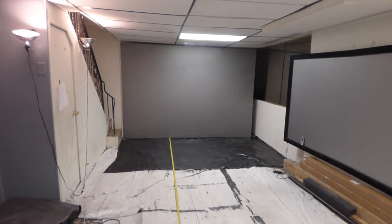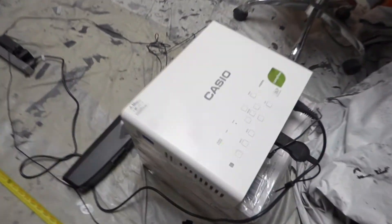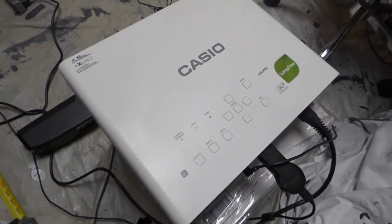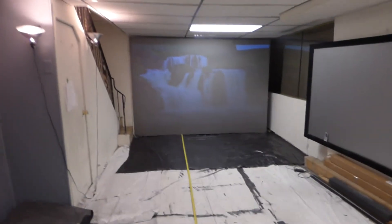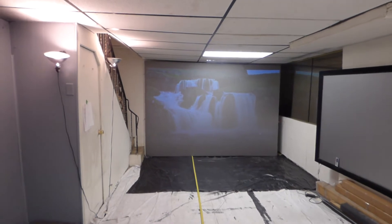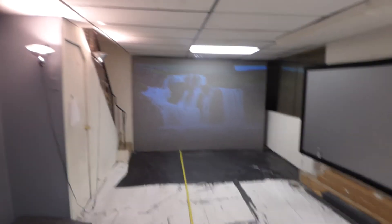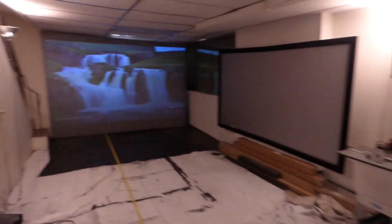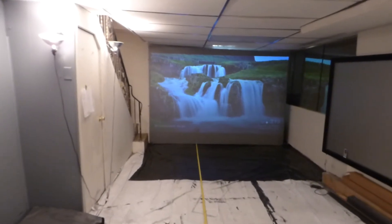Let's turn our projector on. Listen to that — this is how quiet this is. This is a lamp-free projector. I still can't get over that. It's lamp-free. I would never, ever have to worry about blowing out my lamps. I've got my soundbar hooked up.